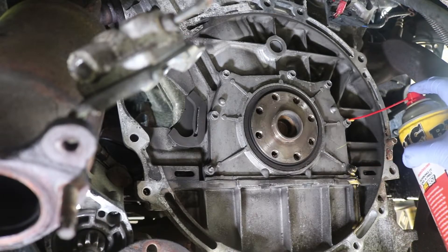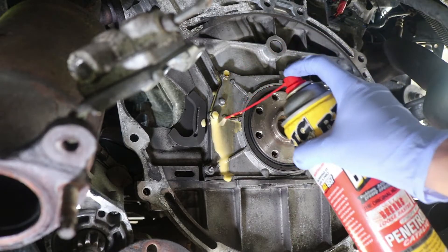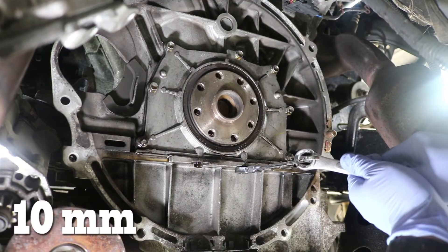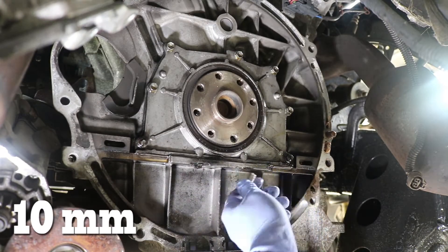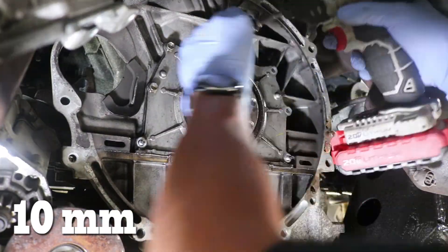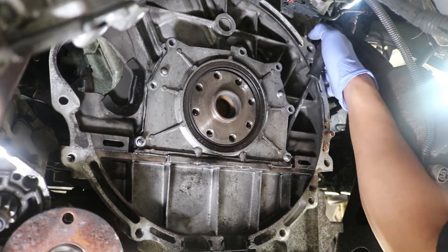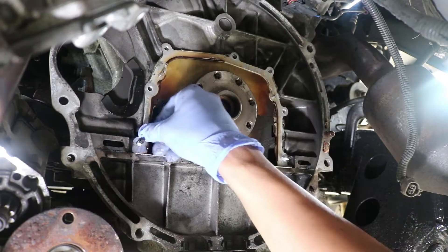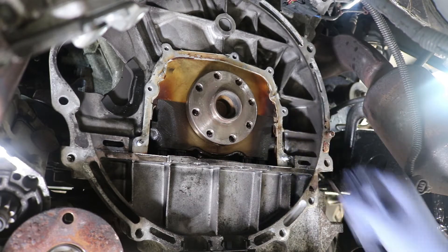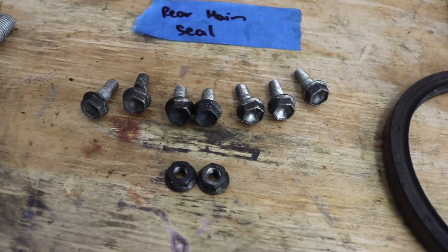We can go back to the engine and soak the nuts and bolts on that rear main seal cover with PB Blaster. We can undo the 10mm bolts at the bottom with a ratcheting wrench and undo the rest of the nuts and bolts with a 10mm socket. We can now use a pry bar to pry off that rear seal cover. At this point, we clean up most of the chunks of the old gasket material at the motor.